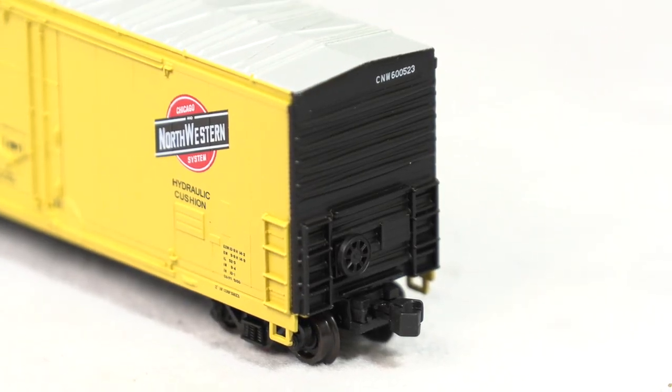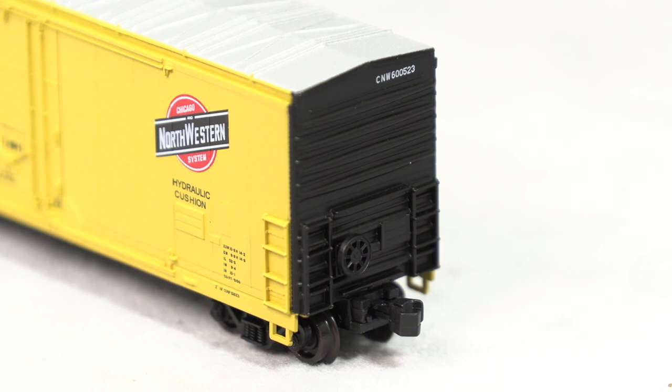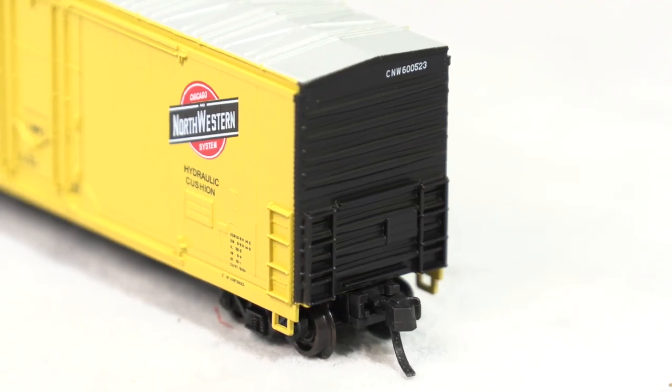This is one of those times where it's kind of hard to see, because everything around it is much brighter and the end of the car is black. But what I'm hoping you'll see is that there's a separately applied brake wheel here. And if you look carefully, you can see that there are molded ladders to either side of the coupler, done in such a way that they almost look like separately applied parts. You can also tell from this angle that there's a knuckle coupler. Taking a look at the A end reveals the same kind of detail — there's a molded tack board just to the left of the right side ladder, and on the left side you can see there's another molded ladder. It looks pretty good overall.